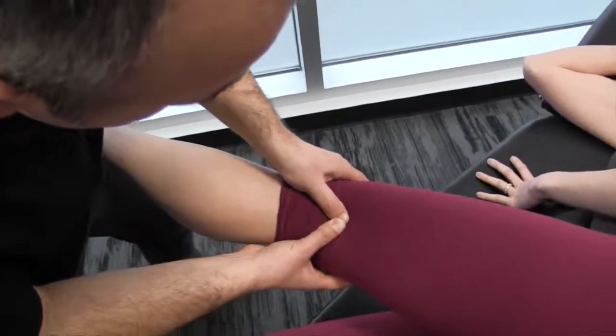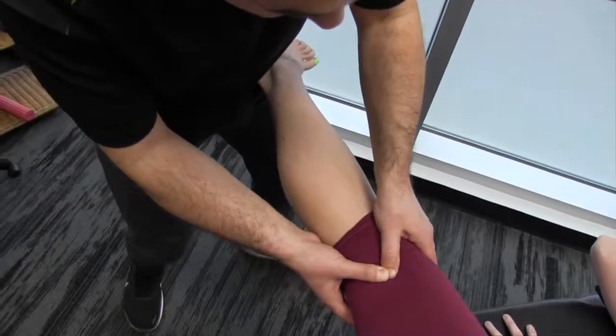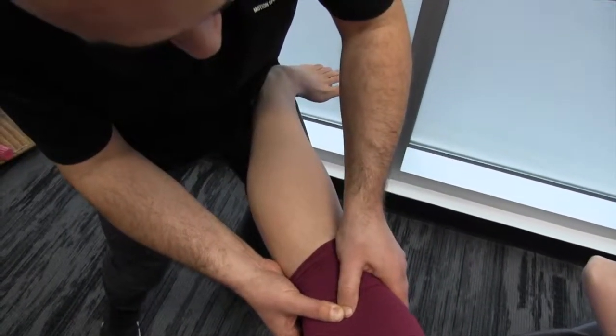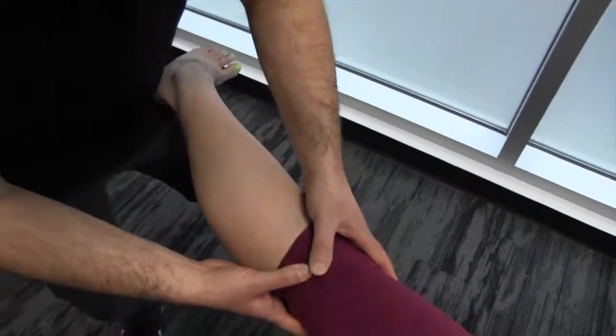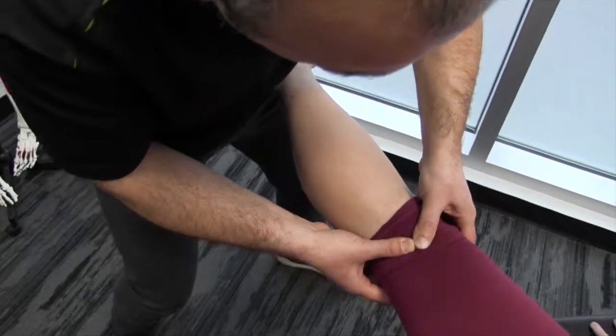Once again, you really start to feel the nerve at the end range here when you create tension. You can kind of feel it pop out underneath your thumb contact there. Moving a little distally now, doing that popliteal fossa region.